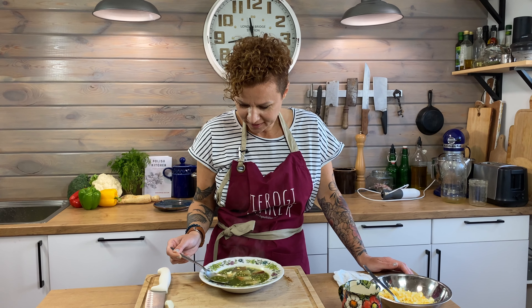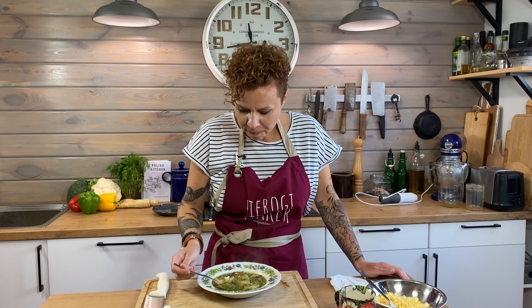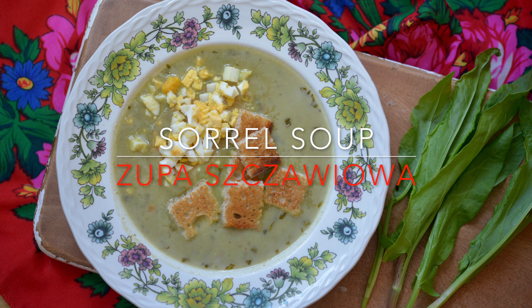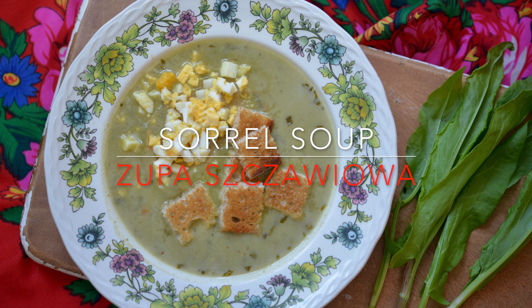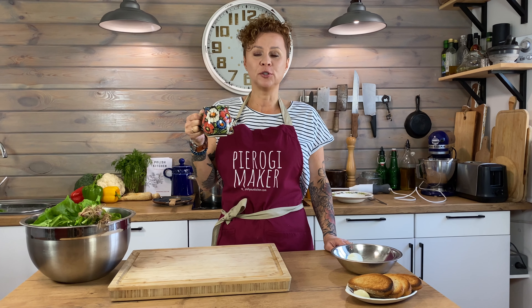Green eggs and soup. It's taste of spring. Today on the menu: sorrel soup. Zupa Szczawiowa.